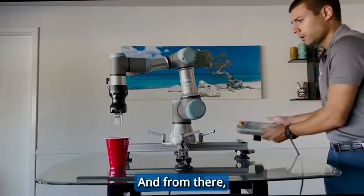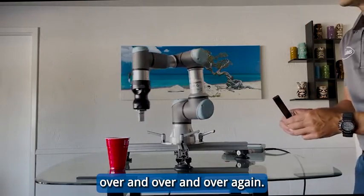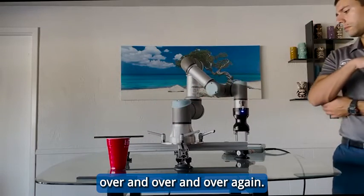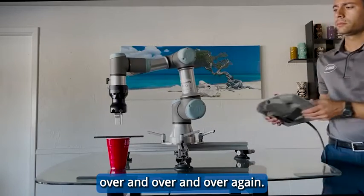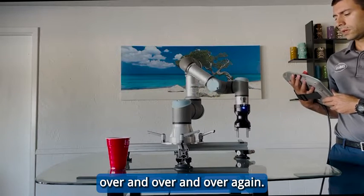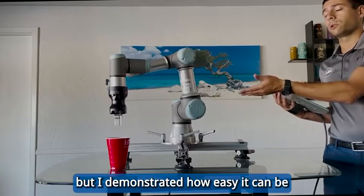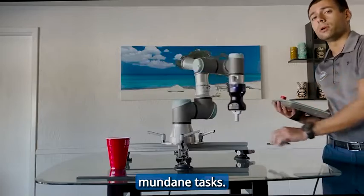And from there, this robot will do exactly what I told it, over and over and over again. And just like that — it's a very basic task, but I've demonstrated how easy it can be to automate some repetitive, mundane tasks.